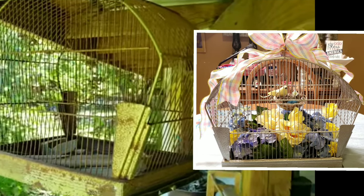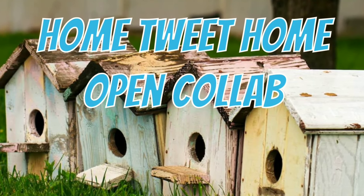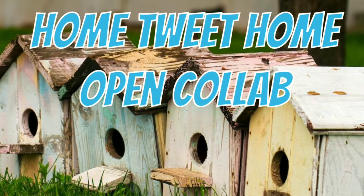Today I'm showing you how I turned what some person thought was trash into a beautiful piece of home decor. This is the Home Tweet Home open collaboration.